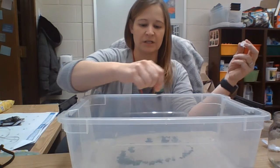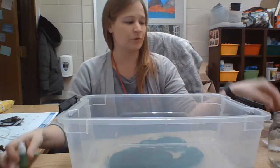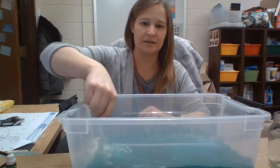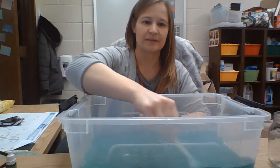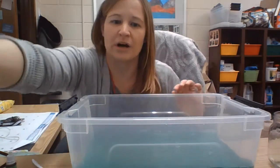So I'm just going to add a few drops of food coloring to my water. And then I'm going to take my spoon and stir it up so it changes my water color. And now I have green water.